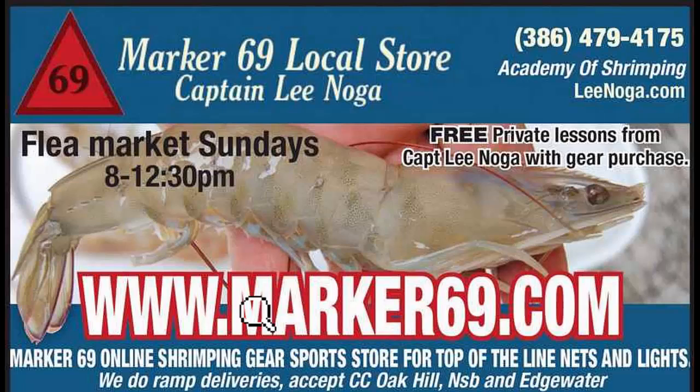That's it for our dip net seminar. Follow me on the multitude of other videos forthcoming. For all your gear needs, or if you simply want what I use, Marker69 has the exclusive distribution rights to the lights, frame nets, bridge nets, and dip nets. Thank you for watching and I'll see you next video.